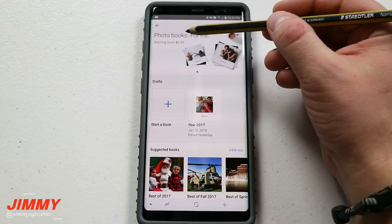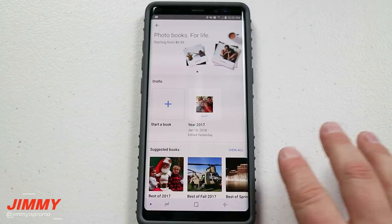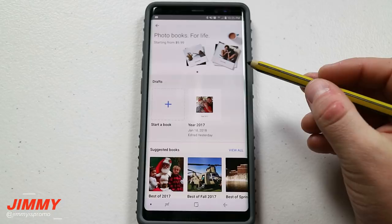Three days ago I did upload a video talking about the first 10 things you should do with your Samsung Galaxy Note 8, and one of those very first things I talked about was making sure you went into Google Photos and had everything set up appropriately so you don't lose any of your photos and they can still be uploaded unlimitedly at high resolution.